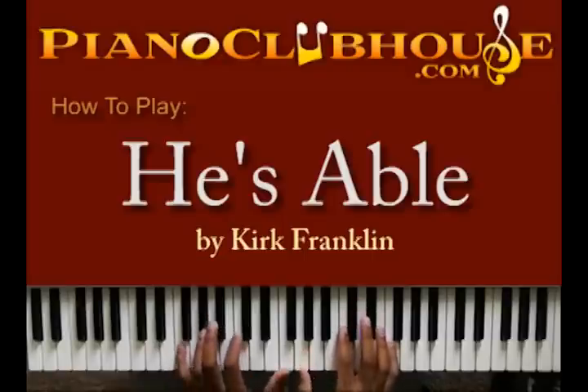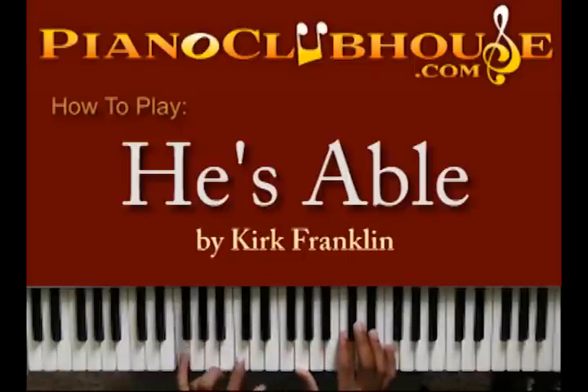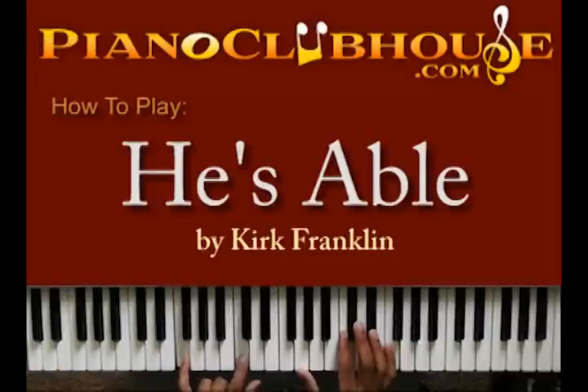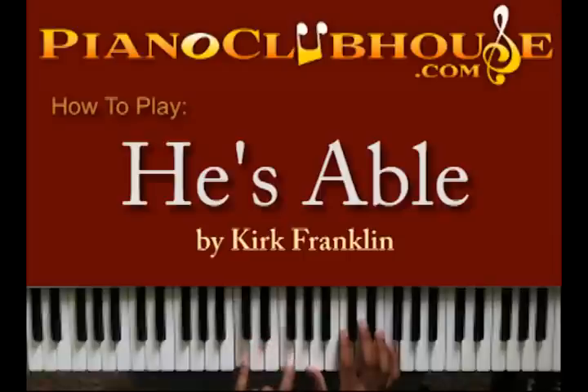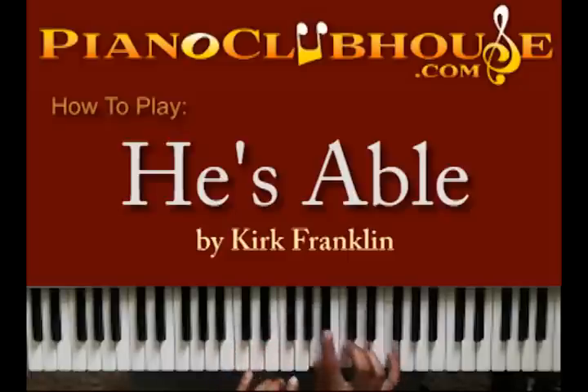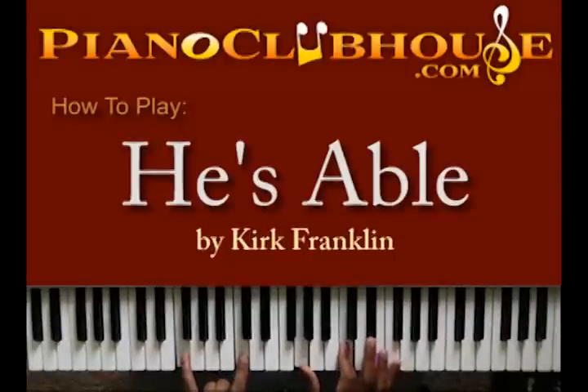Starting with 'He's Able' — in my left hand I'm doing the first and the fifth. So I got F and C, then moving to A and F, then Bb and F, and you can stay on the F and do C and F. My right hand: I got the F and C, and then I got G, C, and F. So I'm just using that, doing that rhythm.